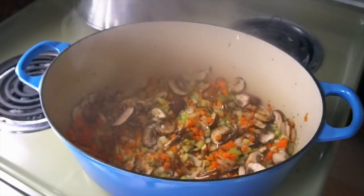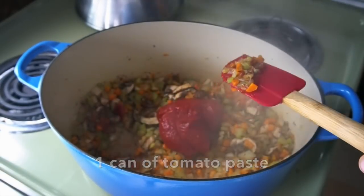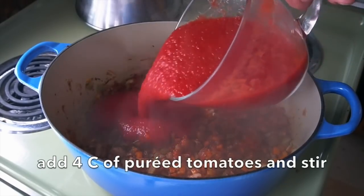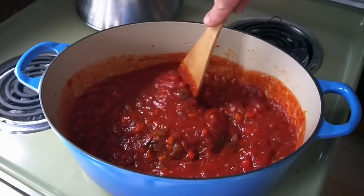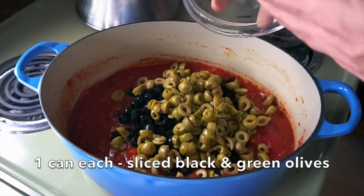As we remove the lid, you can see the vegetables are nice and soft. Time to finish our sauce. 1 can of tomato paste — stir it in and cook it for a few moments. Then 4 cups of pureed tomato. Now some additional grape flavours: 1 can of sliced black olives and 1 can of sliced green olives.